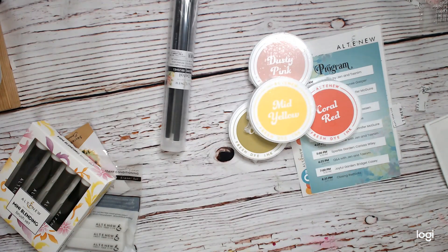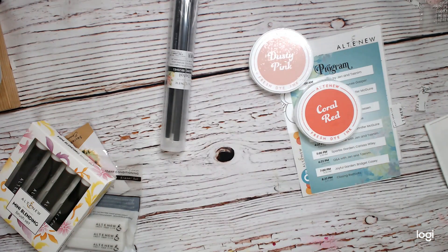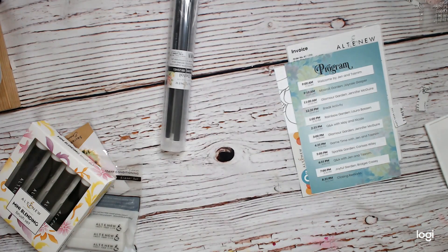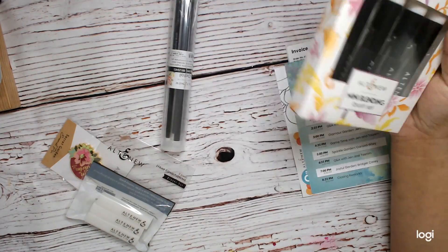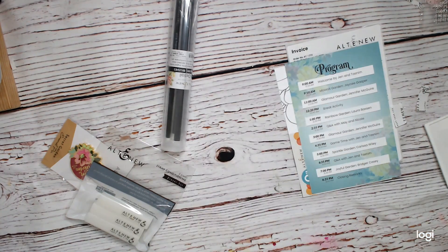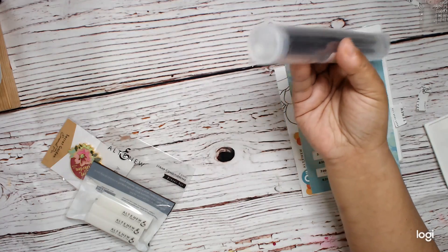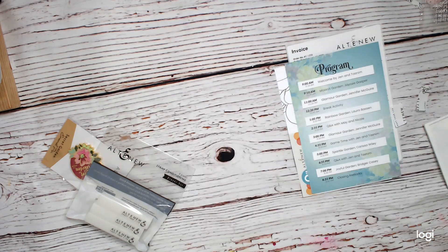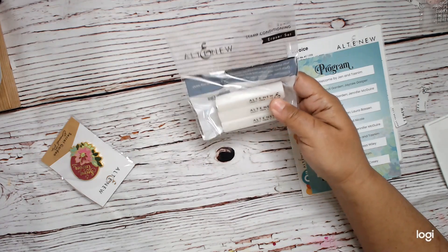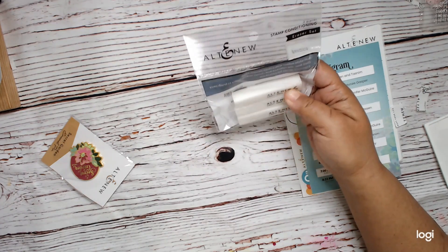I'm really excited about trying their inks. I do have their older inks somewhere. We've got their mini blending brush set and a detailed brush set — so that's exciting. We've got these stamp conditioning erasers, which I've never seen before, so that should be fun.